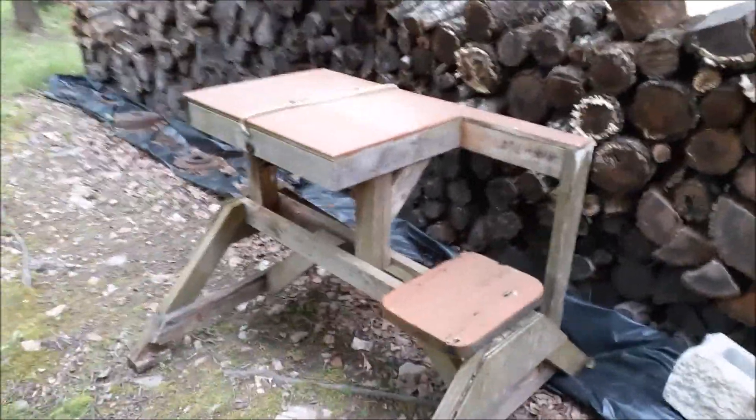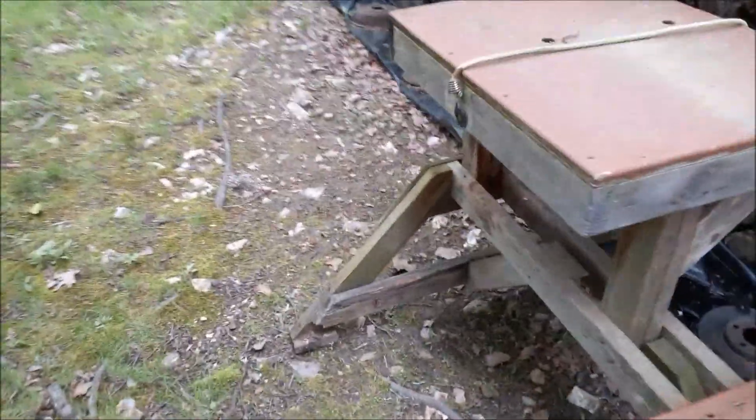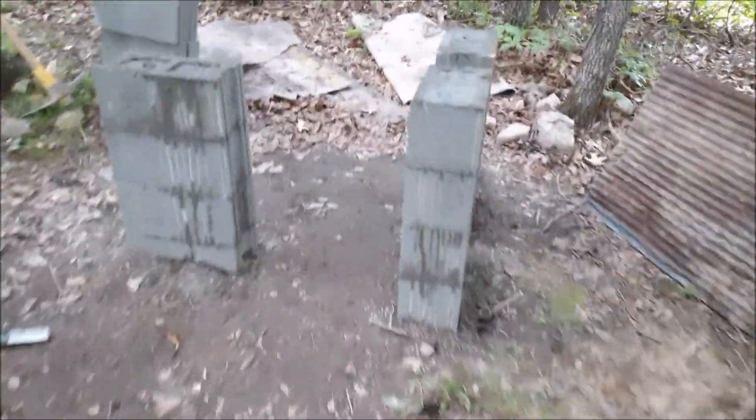The old shooting bench I made about eight to ten years ago started to rot out. I thought I could touch it up but it just rotted everywhere. It kept me going for quite a few years, but I saw someone build one out of stanchions made from concrete blocks, so I thought I'd give that a whirl.